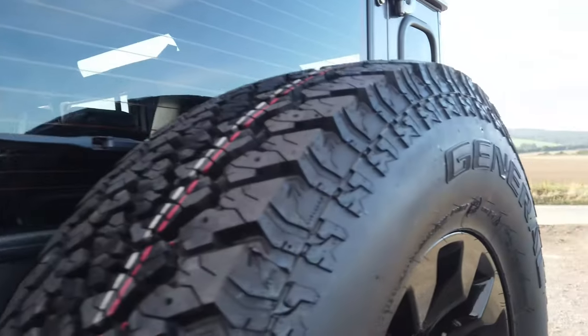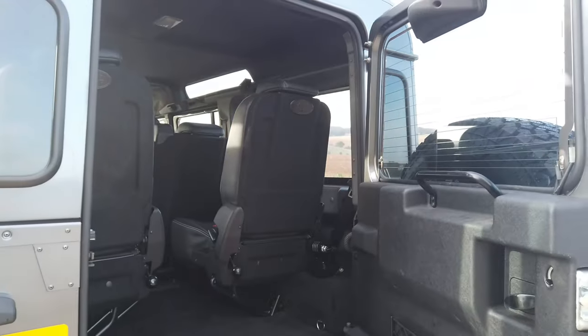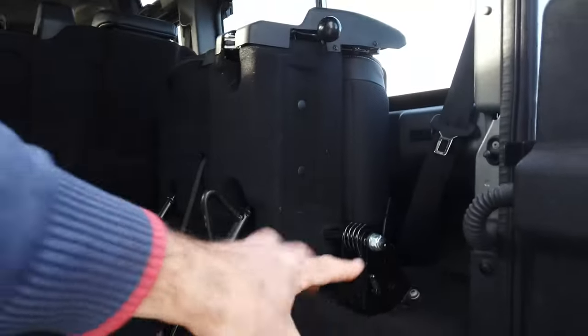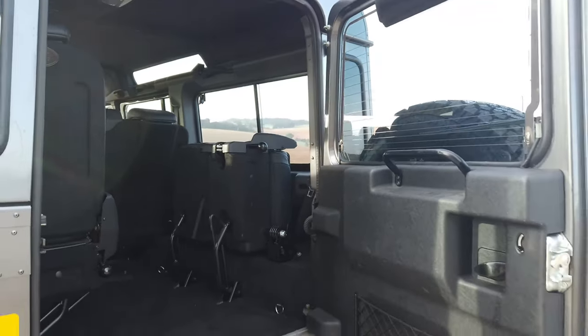Being a station wagon, it's got two rows of seats and they fold away like so. There's a cover missing but brand new ones are coming from Land Rover.